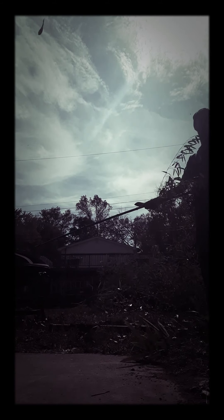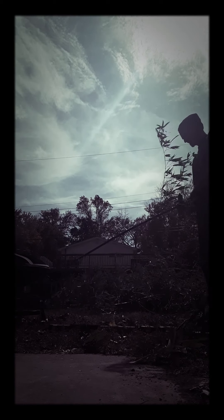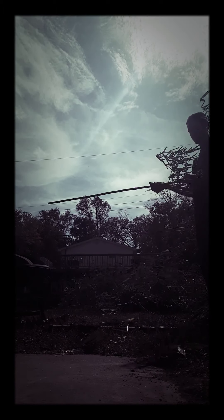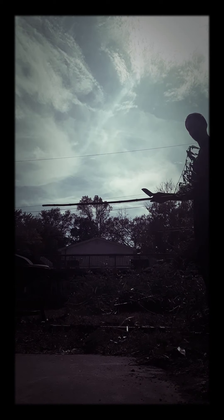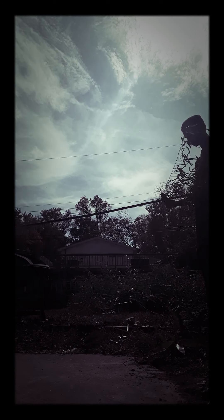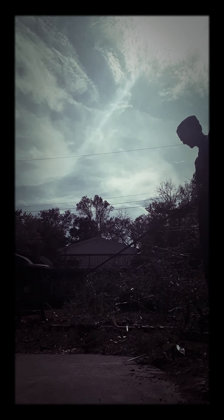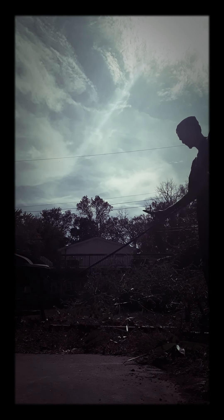It's pretty fucking windy out today. I'm using a little fucking kitchen knife, so it's fun. It's all for the aesthetic.